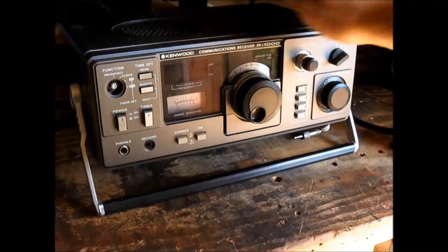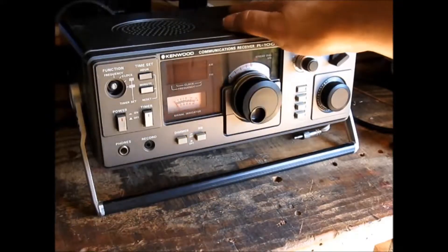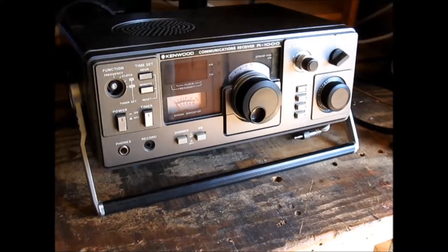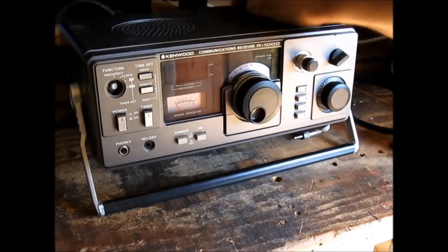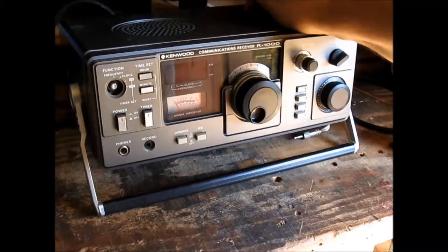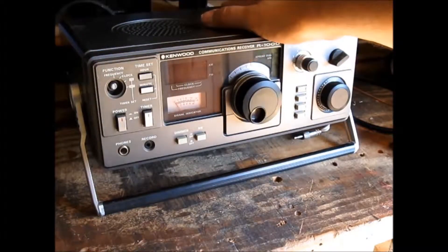G'day, today we've got a Kenwood R1000 communications receiver — brilliant little radio. Only problem is that some of them left the factory with the fuse wired into the neutral and not the AC mains positive. Don't know why that happened, probably an oversight. Anyway, I'll show you how to fix that today.